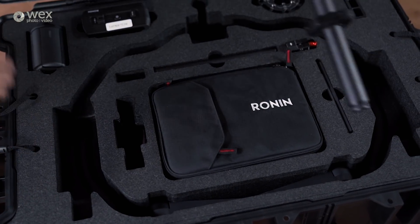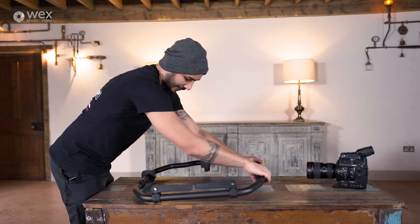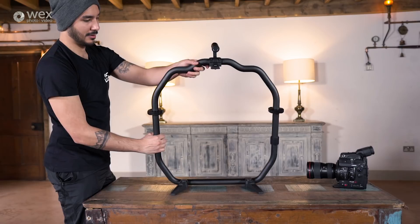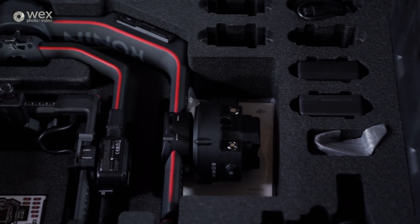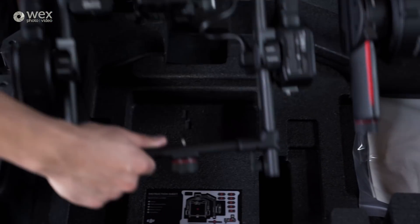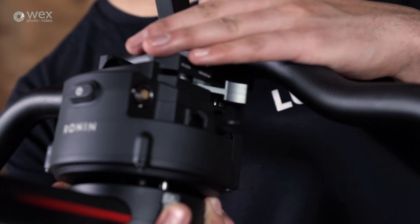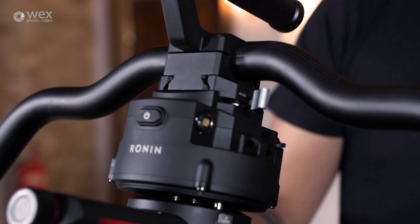The gimbal is housed in a circular carbon fibre frame. You can opt not to rig the bottom half should you want to get lower to the ground, but if you're operating handheld then you are going to miss out on having those foldable feet, so you can actually put this thing down for a rest between takes. Underneath the first foam layer of the hard case we get to the gimbal itself, which is all self-contained and doesn't really require any additional assembly. It connects straight into the frame with a simple yet reassuringly strong sliding locking mechanism.